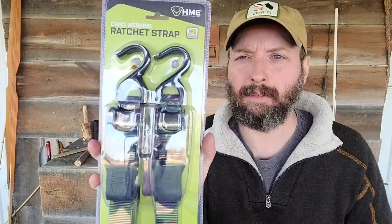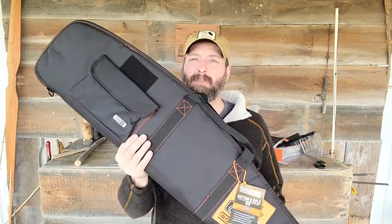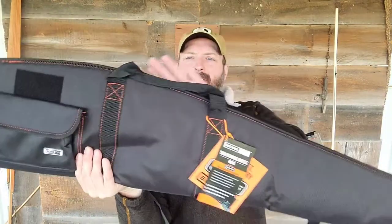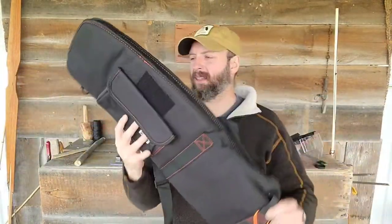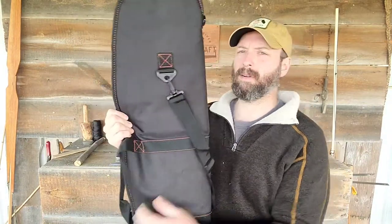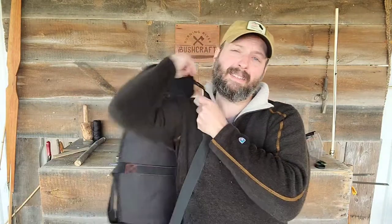Next out of the box is a camouflage set of ratchet straps. These are nice and long — eight foot straps, one inch wide, with a 500 pound working load limit. The bone dry rifle shotgun case is 54 inches long, so that's going to be plenty for most any long gun. We can see it's also cut to accommodate a scope. There's an ammunition or accessory pocket on the side, and it's got a strap on it as well, so you can carry multiple long guns to the range or transport a firearm into the woods.